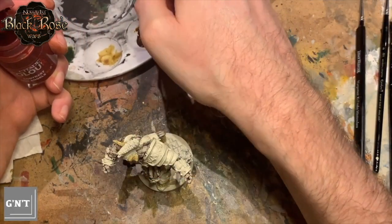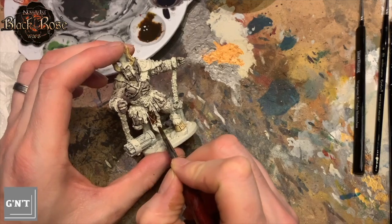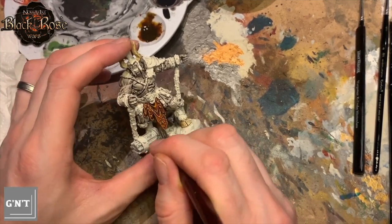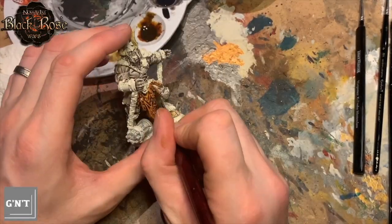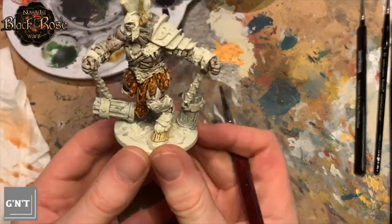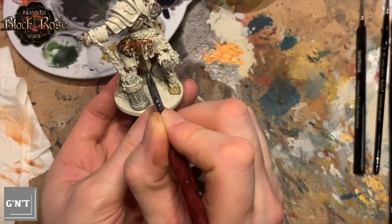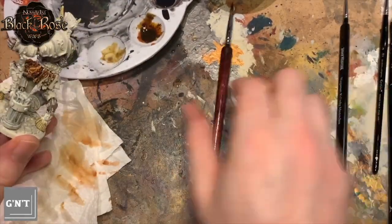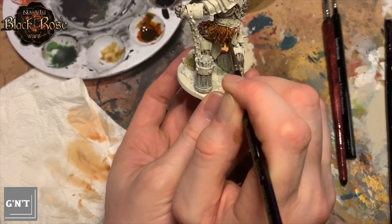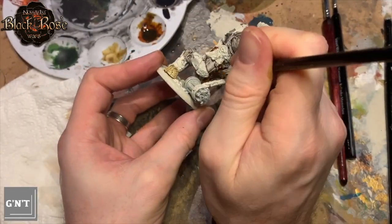I added Blood Angels Red to the Snakebite Leather — no contrast medium here. I wanted quite a nice deep brown-red colour. Putting this on, I'm noticing the same problem as with the skin — and this is without the contrast medium. This took ages and ages because it just would not stick to parts of this miniature, which is just a nightmare, especially when you're trying to do detailed parts. You can see I'm going over and over — and this is again eight times sped up. Imagine this taking eight times longer. The paint just recesses back into one area. Very odd.